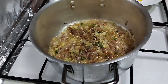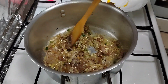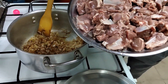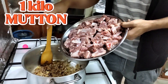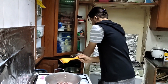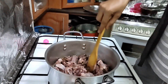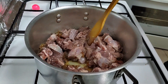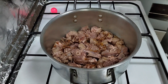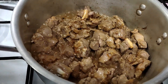Within 5 minutes, then we're gonna put the mutton. Now the onion is brown, so we can put the mutton. We're gonna put the mutton.